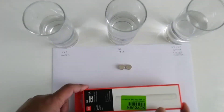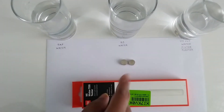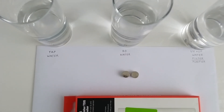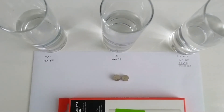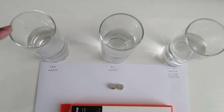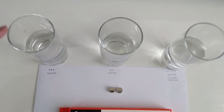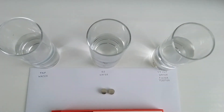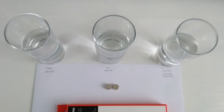I have kept two LR44 batteries ready because the box says batteries are not included. I also have three water samples — one from the tap, one from an RO tap, and one from a UV-UF water purifier.